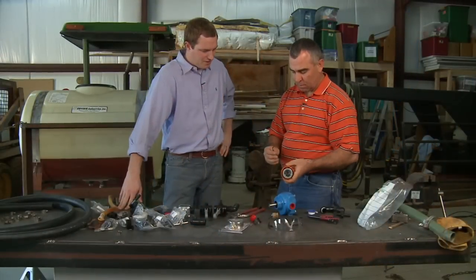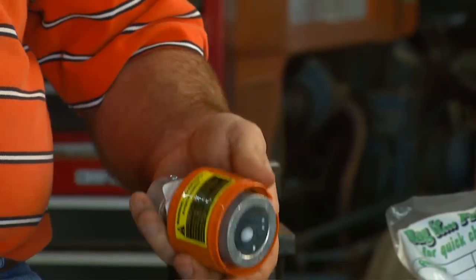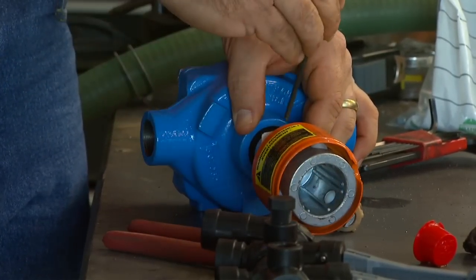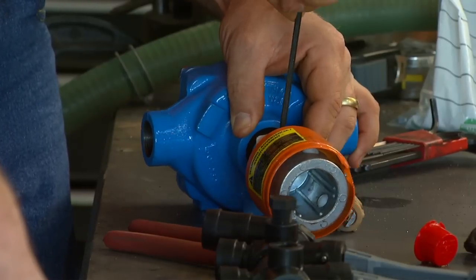All right, so here's your pump and you're gonna put it together. We've got a PTO coupler and it's just got a little set screw going into the flat side of the shaft. I'm gonna put this on here and tighten this down and we'll be ready to go.